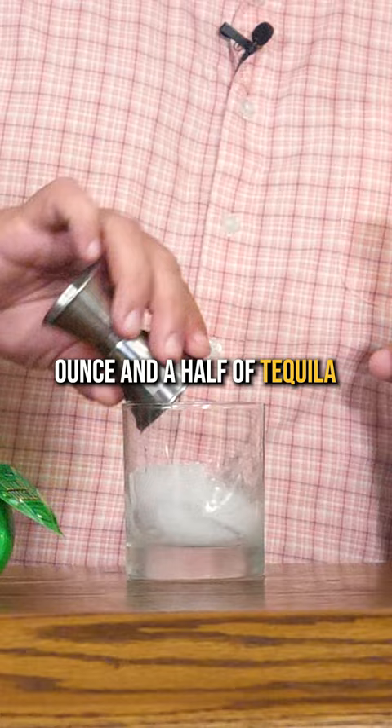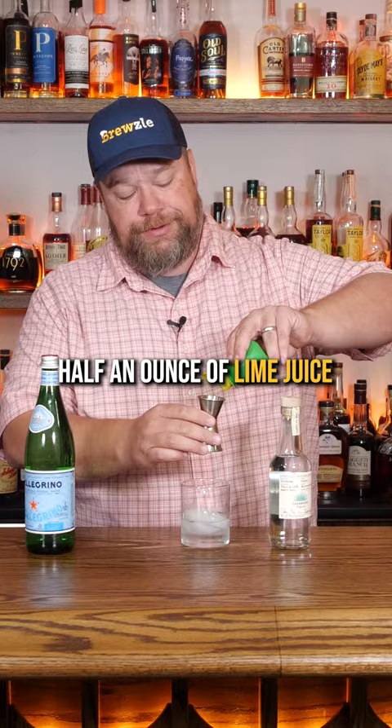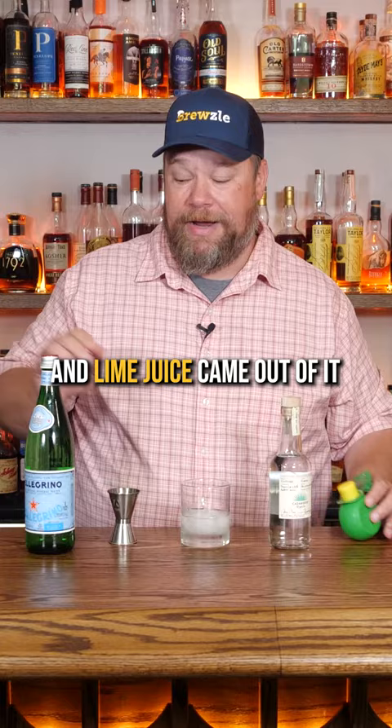We're going to start with an ounce and a half of tequila. Got a little Casamigos here — thank you, George Clooney. Half an ounce of lime juice, probably better if you have freshly squeezed. I freshly squeezed this little thing here and lime juice came out of it. And then you top it off with Pellegrino.